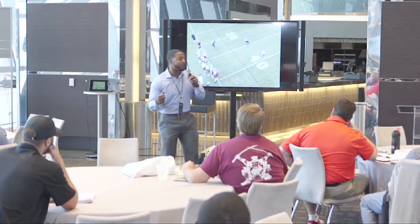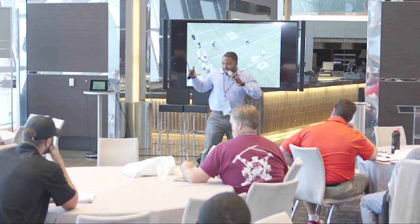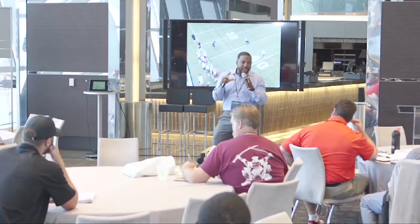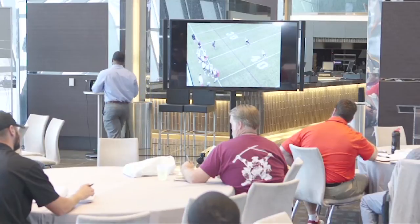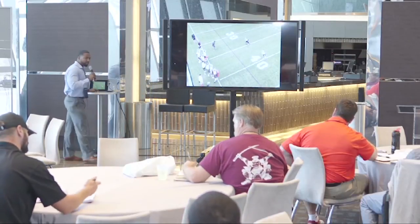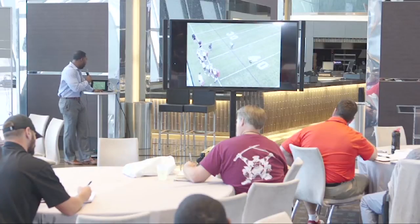When you talk about defensive football and you're trying to shrink and reduce space, what you're trying to do is get a collection of 11 guys — as many guys in that picture around the ball as much as you can. So when we have a lot of space between us and the ball carrier, we will sprint initially to reduce space and then go through the same mechanics of coming to a hard balance.